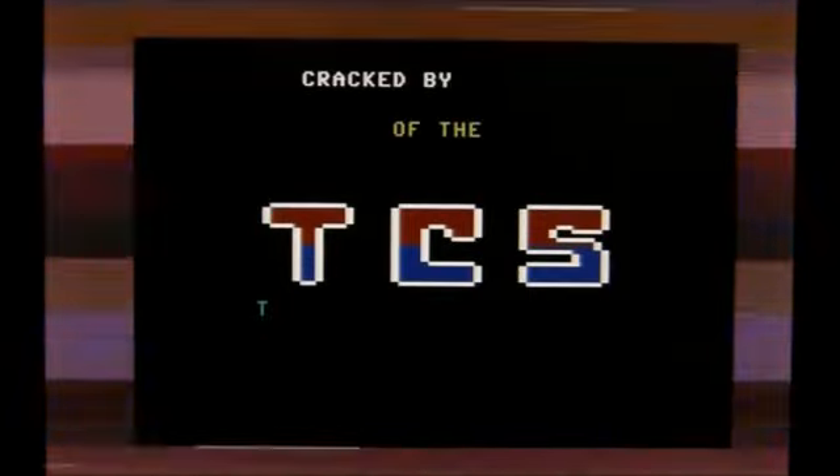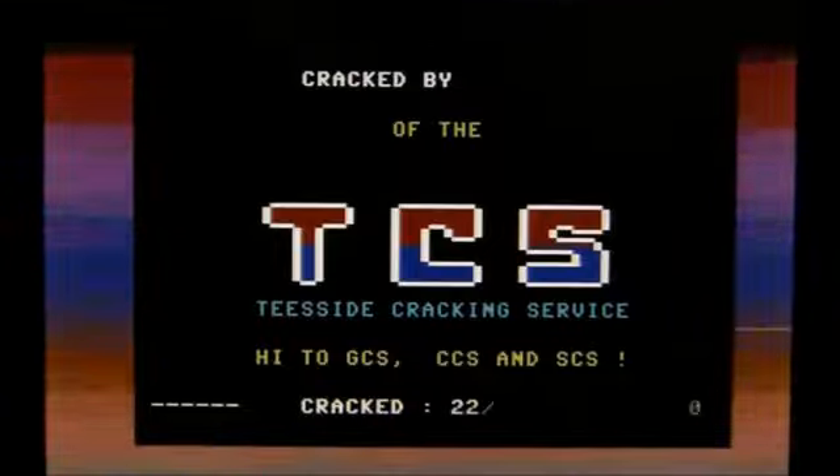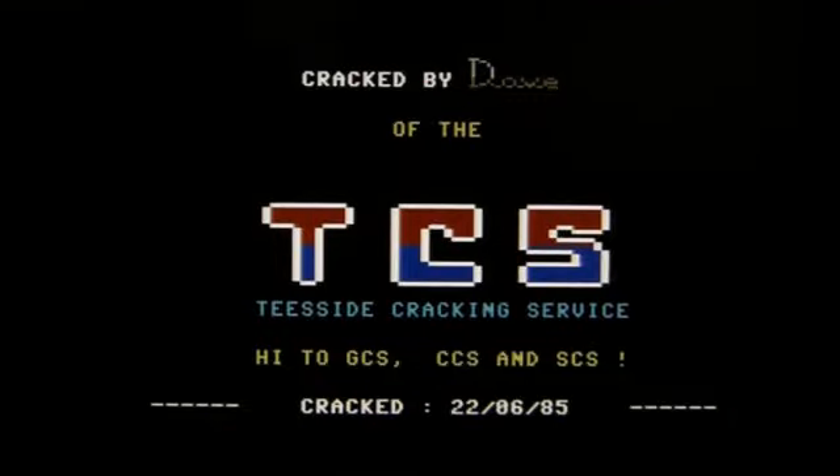I'll have to check my BBC — I'm pretty sure my BBC is a little bit better at rendering. I'll take a look now while Elite is loading. That beep there — Tyneside cracking service — takes me back.